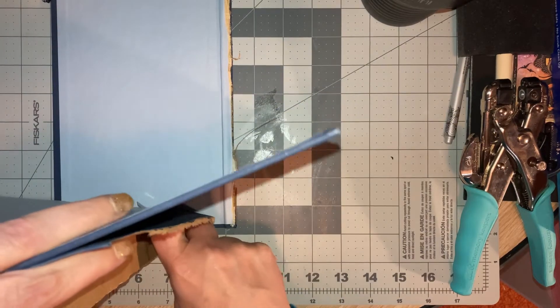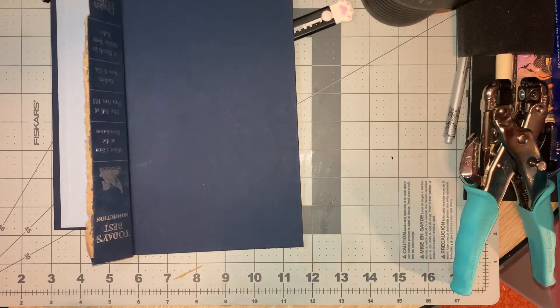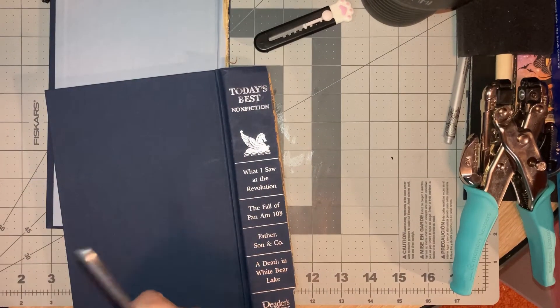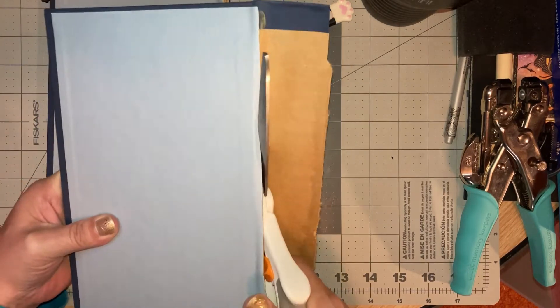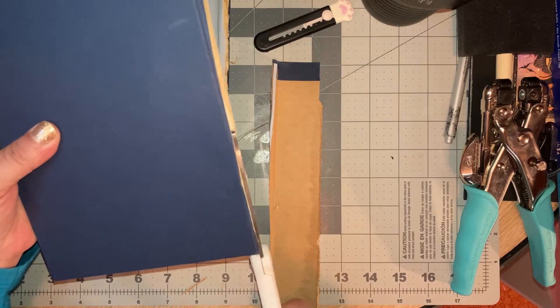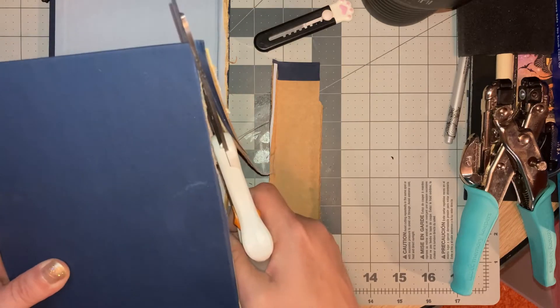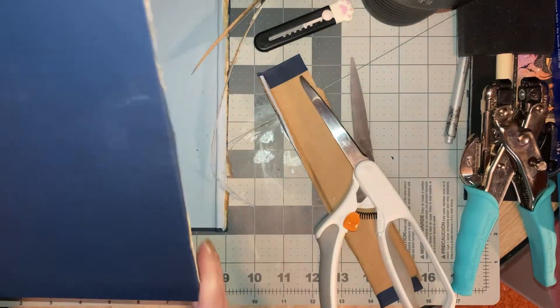Let's do the same thing on the other side. Move that off to the side, then take a pair of scissors and cut the spine part off. Then come along and trim off any of these edges to get a straight edge.